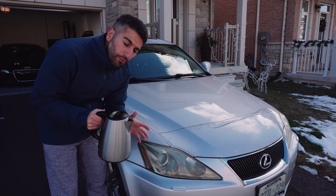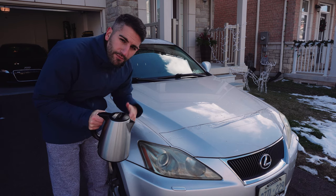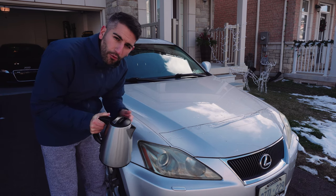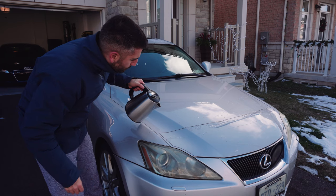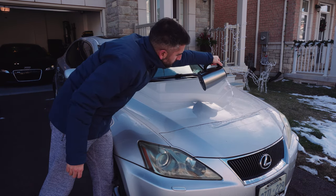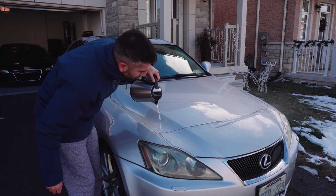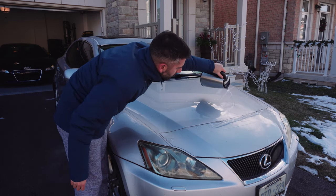I have some hot water here — because it's super freezing out — and I want to warm up the film to make it very easy to peel. You obviously don't have to do this if you're in a warm climate. I'm going to go ahead and pour some hot water on the film. The only purpose of this is to make the film a little easier to peel, warm it up, and get that glue to unstick.